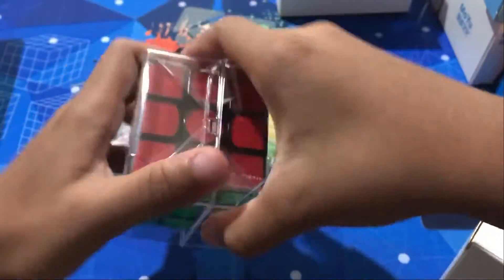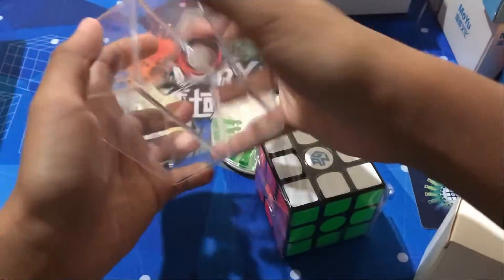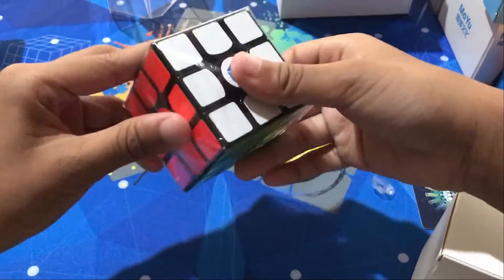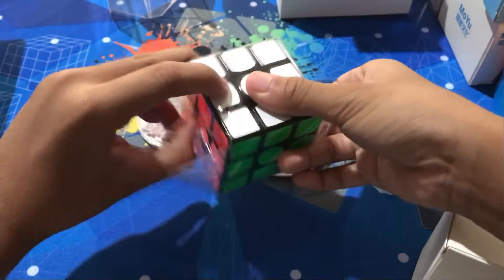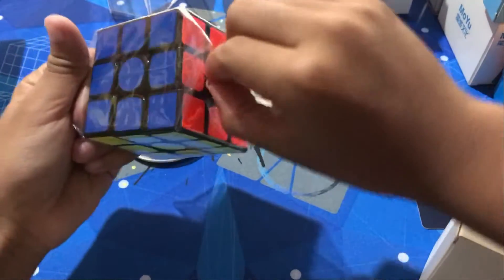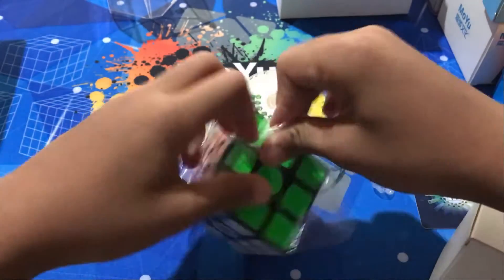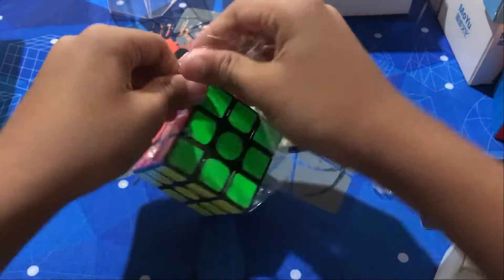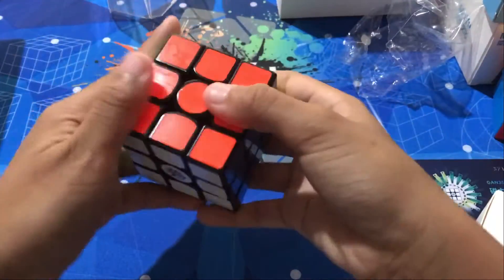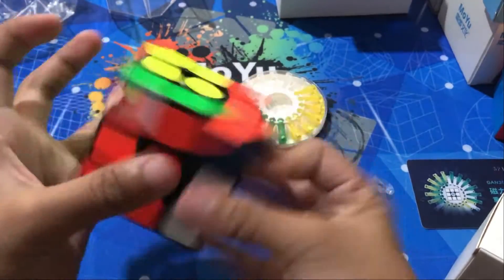How do I open the box? There we go. Okay, is it oily? Oily. Okay, all right, this is the cube. Oh, it's quiet!